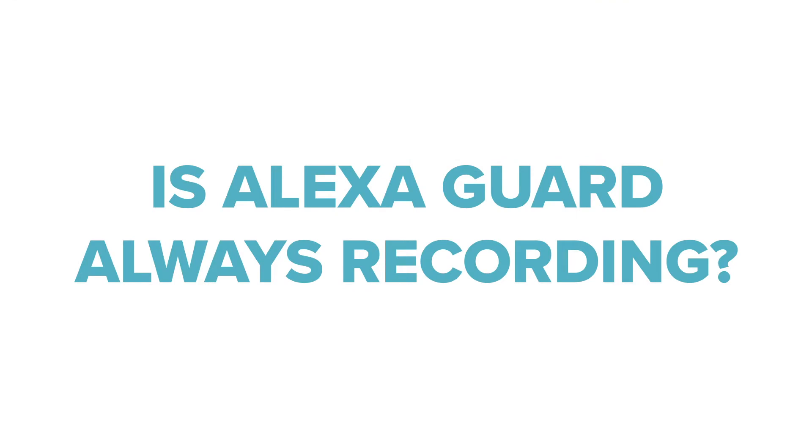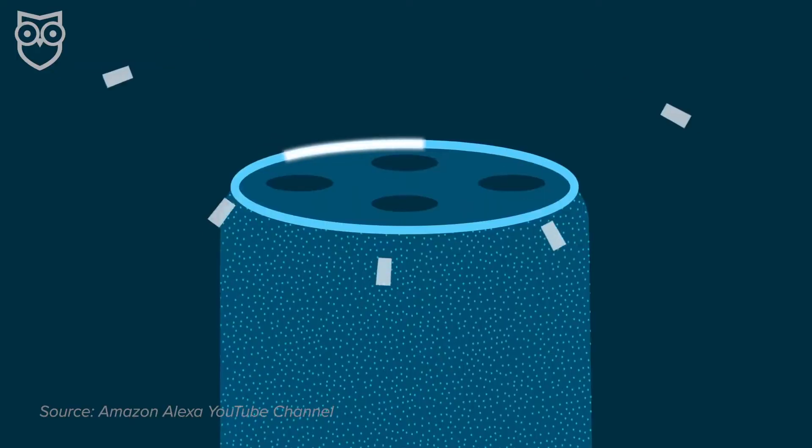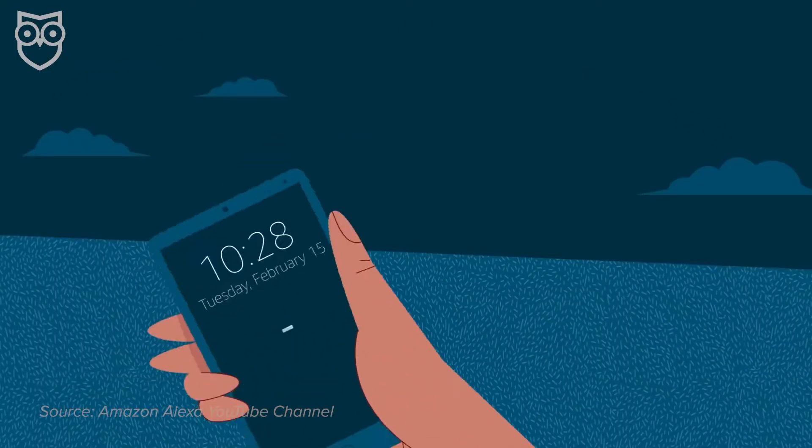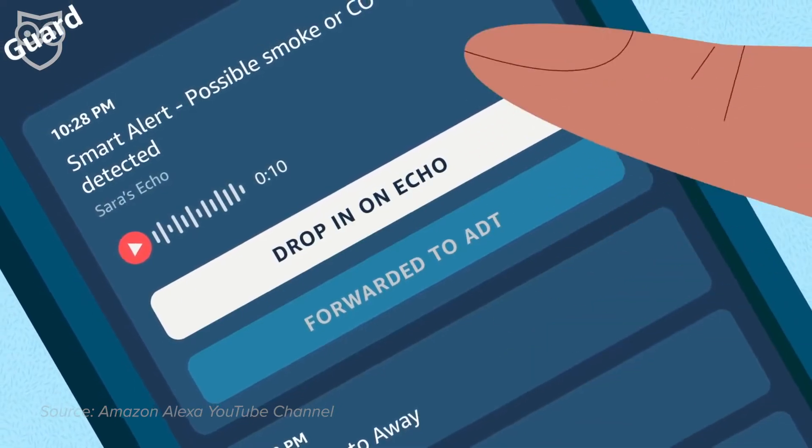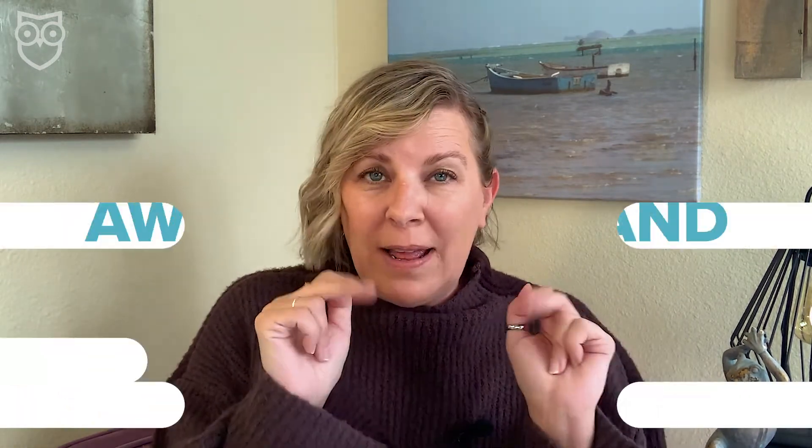So is Alexa Guard always recording? Privacy issues — this is what we're all worried about. Nope. Your Echo device will only record when it picks up one of the sounds that it's listening for, like glass breaking or the smoke or CO alarm in your house. When Alexa picks up those sounds, you'll get a notification with a clip that you can listen to, but you also have the option to drop in and listen live. Or if you have an Echo Show, you can drop in and watch live — see exactly what's happening right then.